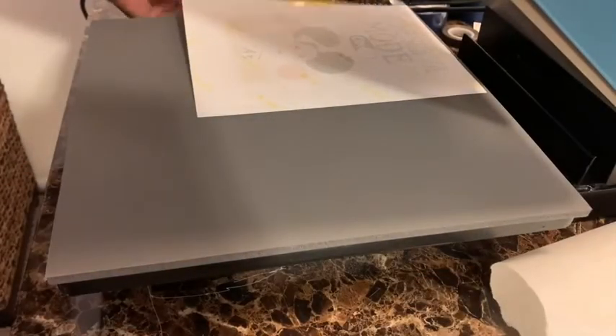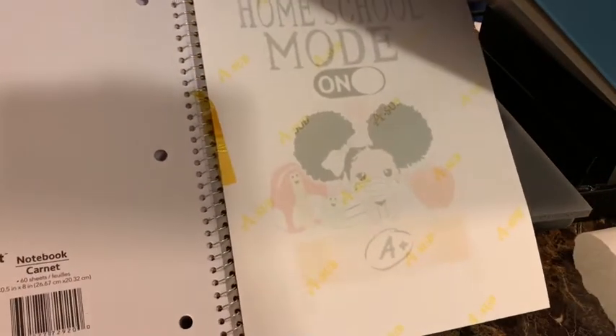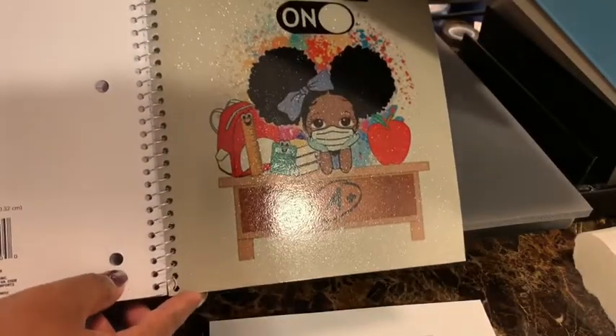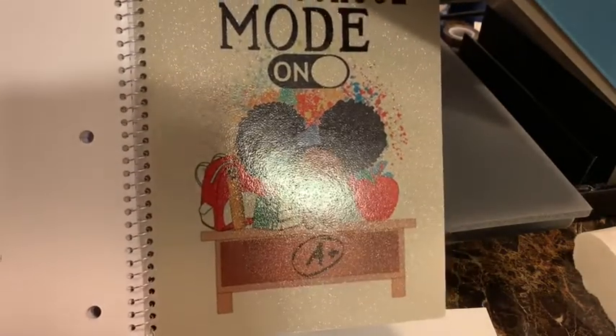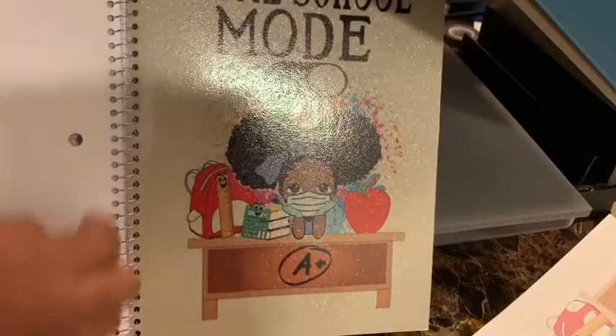The heat press just went off. You can't use the butcher paper again because it has like a shadow — they call it a ghost — and you don't want that ghost getting on anything else, so you have to throw it out. Let's take a look at the first time sublimating on Dollar Store glitter notebooks. Oh, it's so pretty! Oh my goodness, she's gonna be so excited. Look how pretty that turned out — 'Homeschool Mode On.' Yeah, that's so cute, and I have a little boy image too. Maddie has two puff balls so she's gonna really love it.